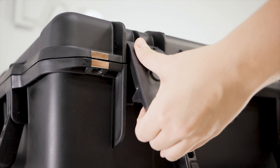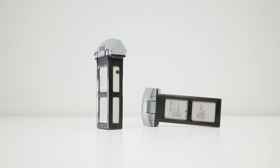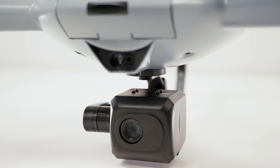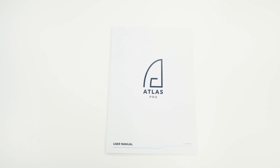The box contains one Atlas Pro drone, two intelligent flight batteries, a charger, one of two different payloads, the ground station, instruction manual, and repair kit.